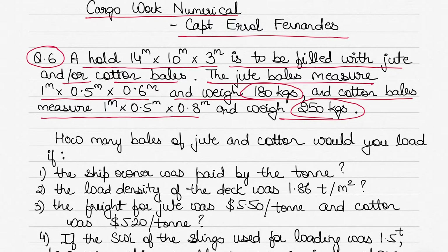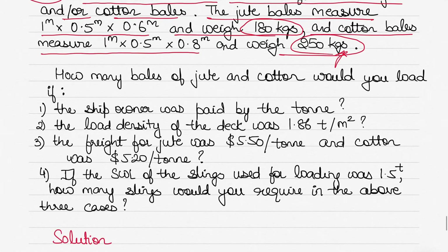Before I highlight what we have to find out, please make a note of the units in this question — we've got meters and kilograms. Be mindful of the units you use while solving, so that you use them in the right way. You can't mix tons with kilograms, or centimeters with meters.